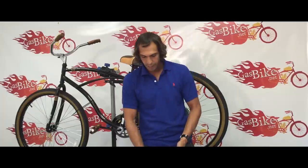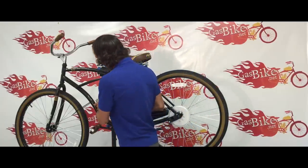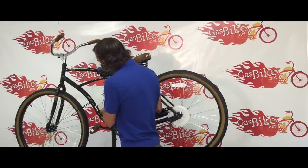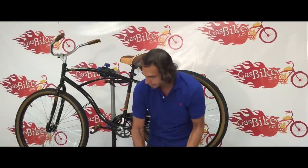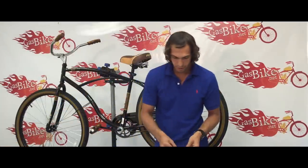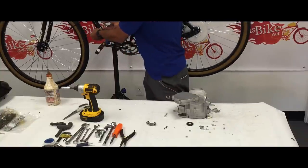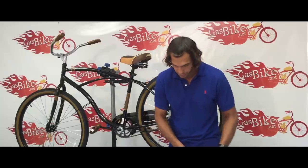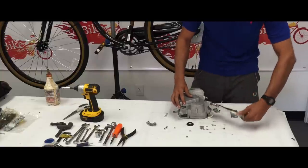Now we're going to install the engine onto the frame. This specific frame has a very wide tube right here, which causes these two studs to hit because they're not wide enough. You can't put the engine on because the two studs are not wide enough. So that is the reason why this kit comes with this — it's basically an engine mount for a wider tube bike. So I'm going to show you how to install this. In order to remove these studs, you just use one of these lock pliers and turn the studs out.